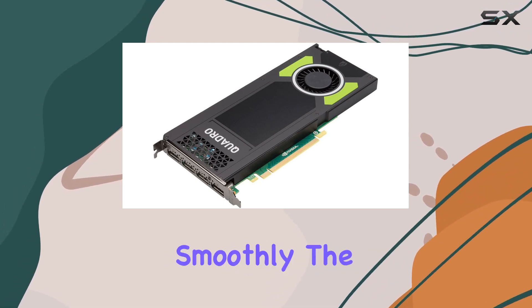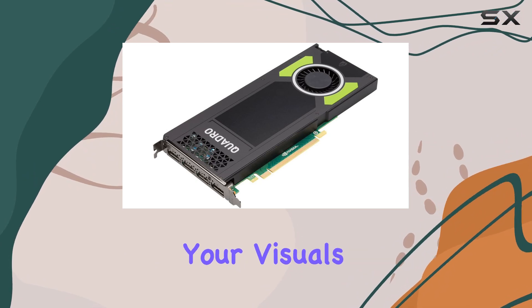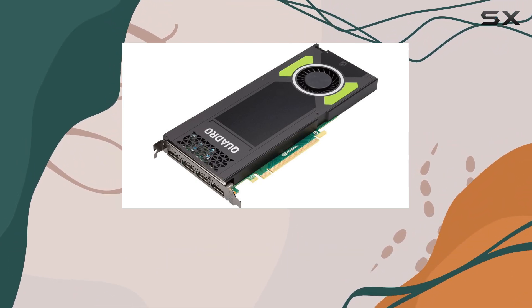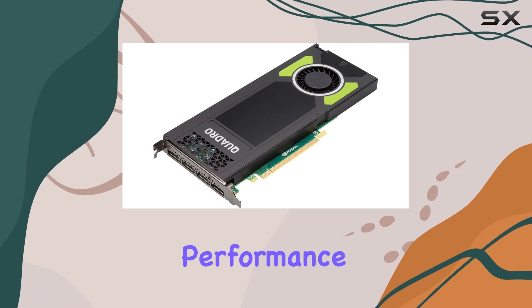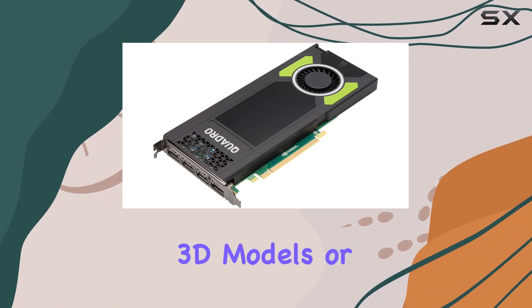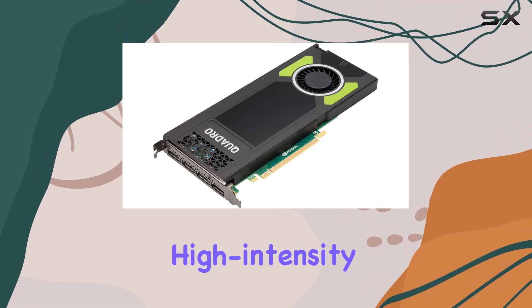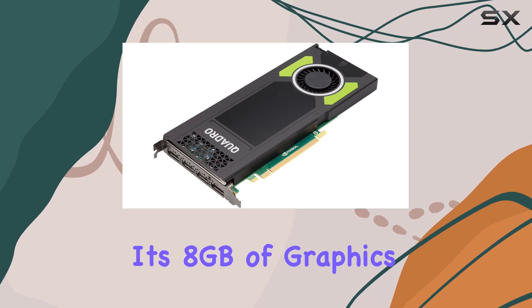The NVIDIA Quadro graphics co-processor ensures that your visuals are crisp, clear, and ready for any task you throw at it. Whether you're tackling graphic design projects, rendering complex 3D models, or diving into high-intensity gaming, the M4000 has you covered.